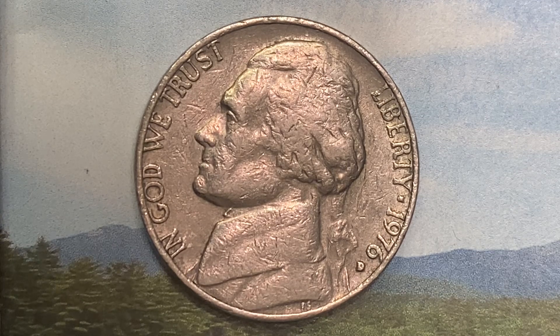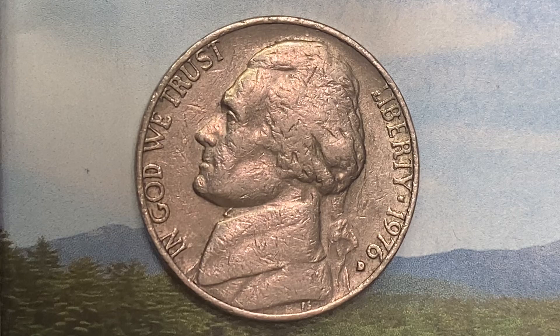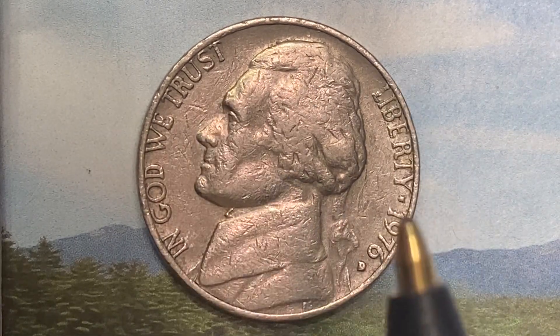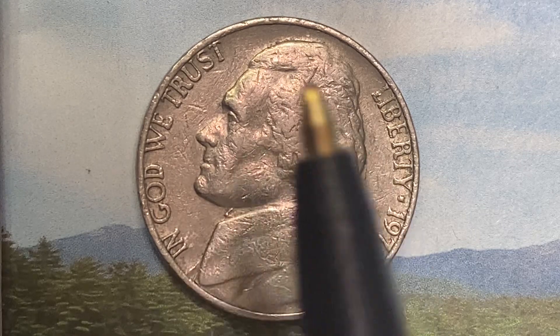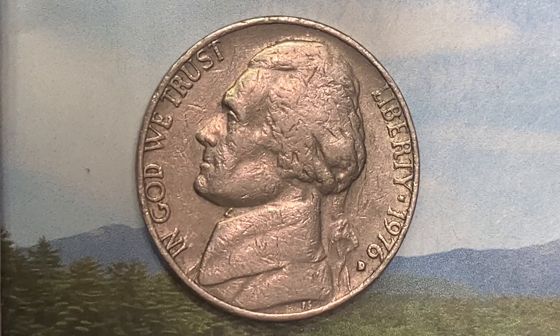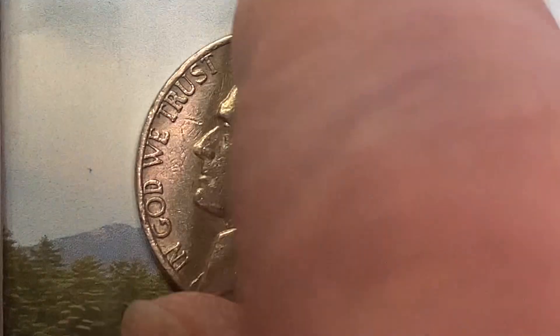We are currently enjoying a look at the front of the coin — or you may call this the obverse, or simply heads — where we see In God We Trust, Liberty, Jefferson in the center of the coin facing left, 1976, and the mint mark D representing the Denver Mint.